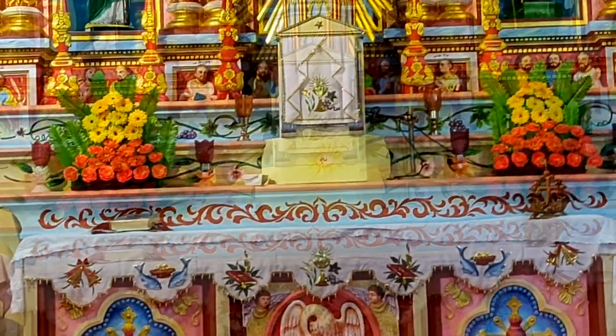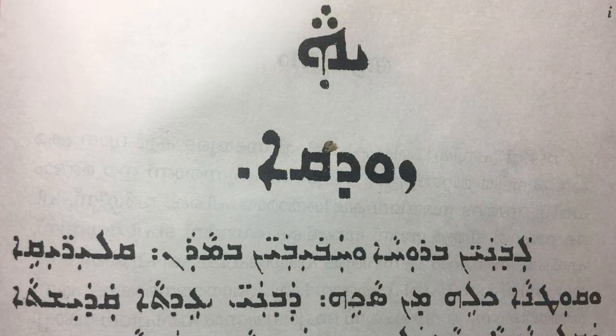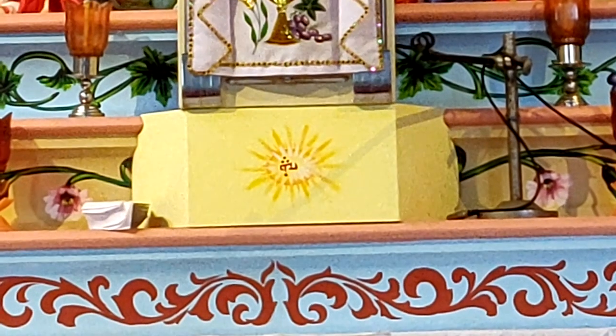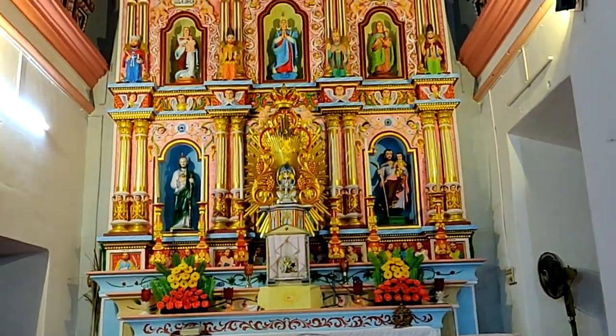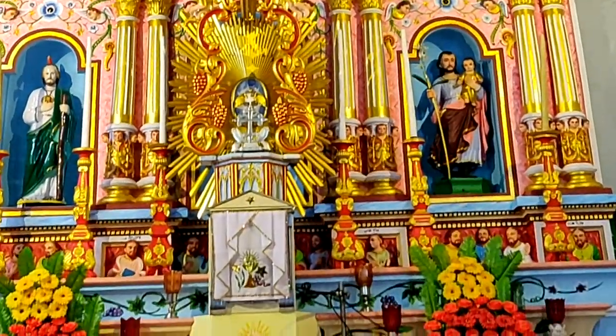We have that in liturgical books, isn't it? Yes. Those three dots and one dot have special meanings. Is it the way that it's printed in your physical liturgical books?